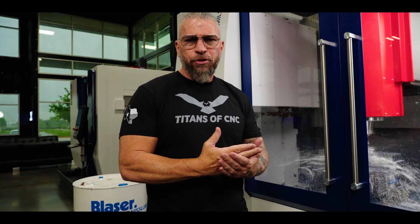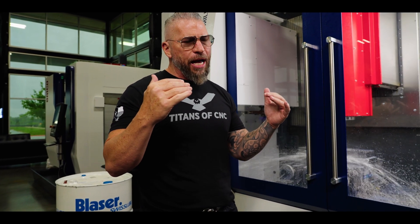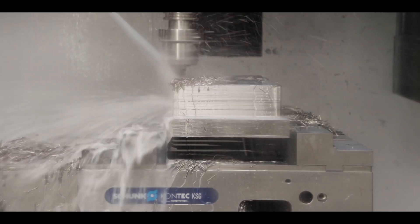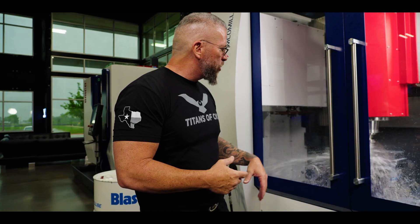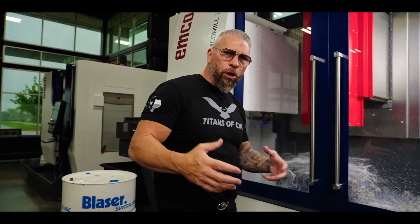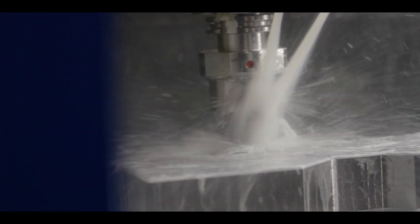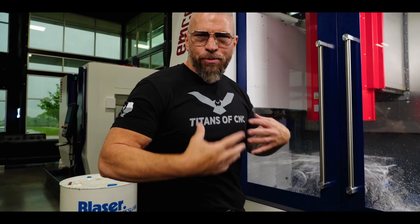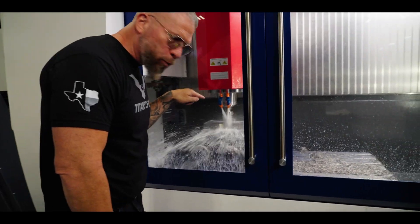A lot of people love this coolant. It's a brand new coolant from Blazer. A couple cool things about it: it's aerospace approved, huge companies love it, and you don't need DI water — you can use regular tap water. Cutting Inconel, titanium, getting after it in aerospace materials and you need an affordable, crazy coolant — Skytech 500 is probably for you. And another thing: there's no smell, nothing, nobody's gonna smell it on you.